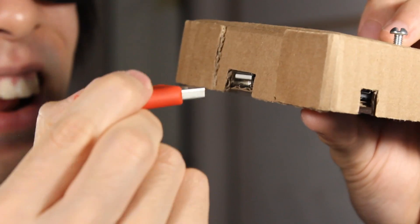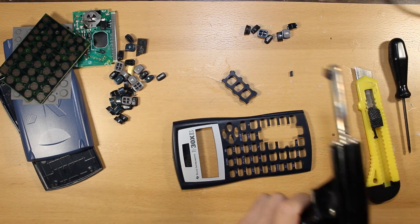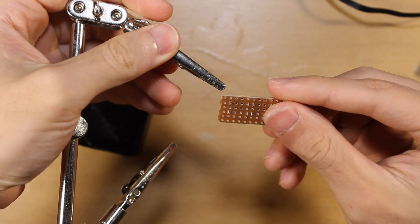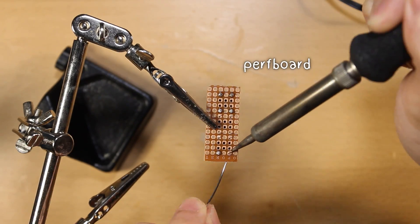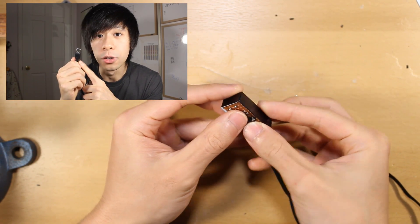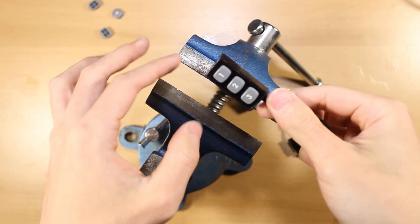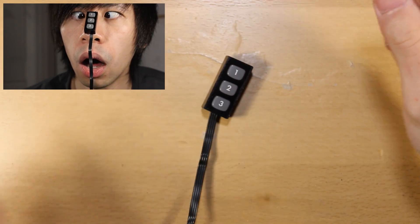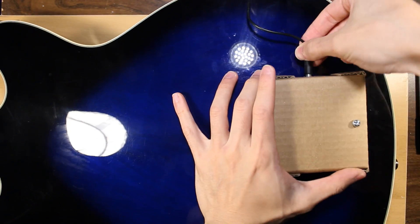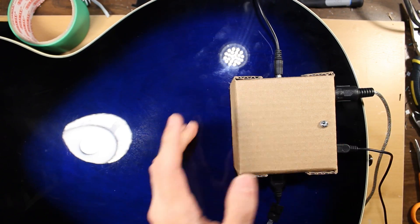Now let's make some buttons by salvaging a broken calculator - cut out a faceplate, sand it down, and close off the sides. Then take some tactile buttons and solder them onto a perf board. I'm using a USB connector because that's the only four-pin connector I have - don't plug this in your computer. Close it off and add a thin layer of blue tack so that it'll stick to the guitar. Slip our detector coil into our sound hole and plug it in. Buttons go here - plug that in as well, plug in the MIDI cable and patch cord, and we're good to go.